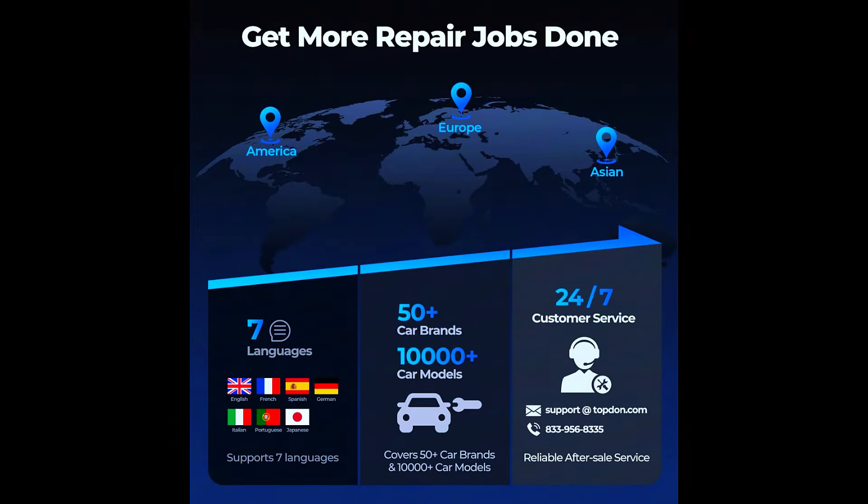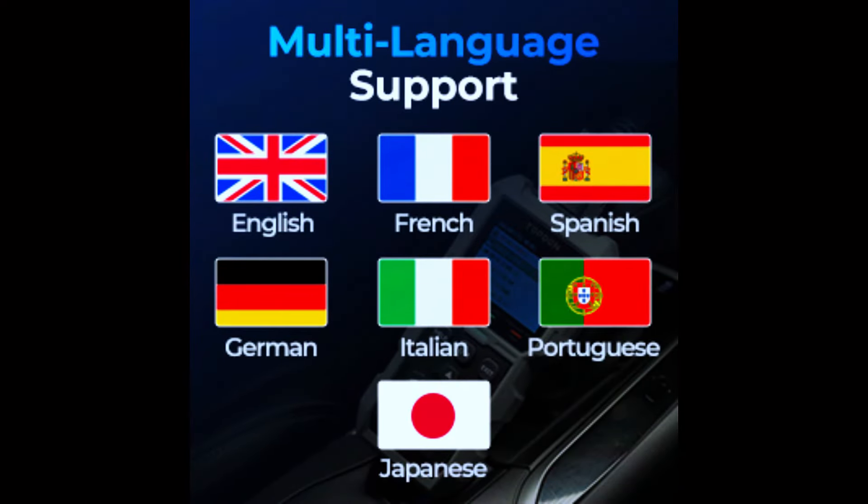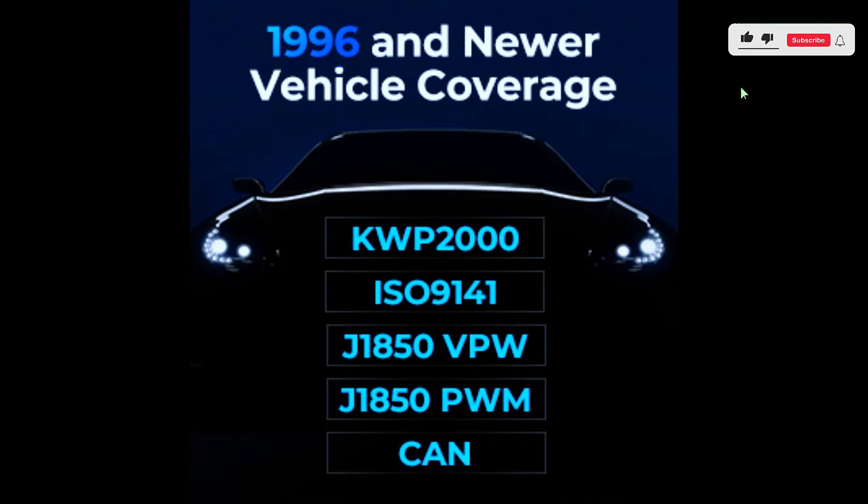This 2-in-1 OBD2 code reader and battery tester can work on most vehicles manufactured after 1996, covering more than 50 car brands and 10,000 makes. It is widely compatible with KWP-2000, ISO 9141, and J1850 VPW.